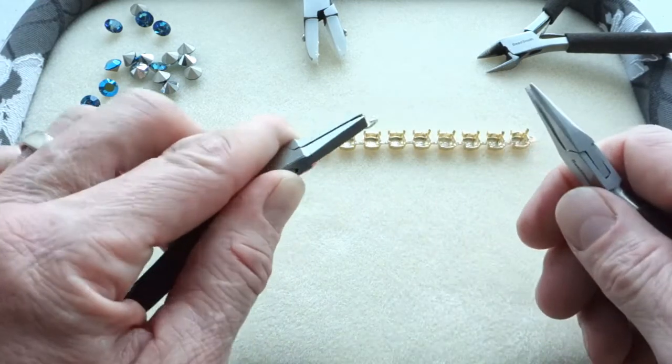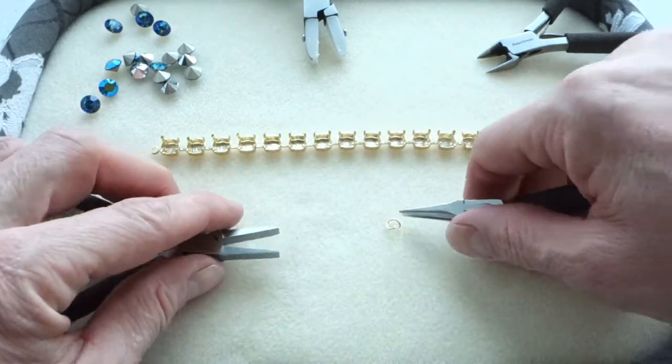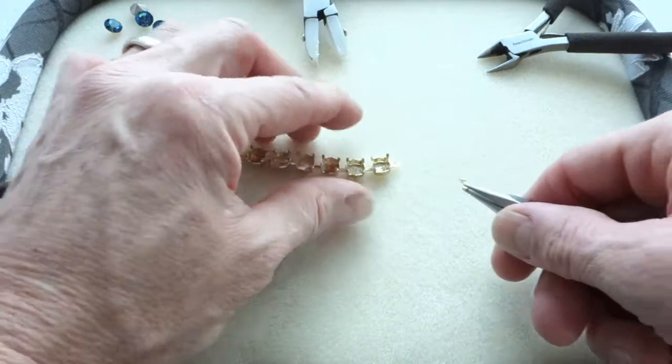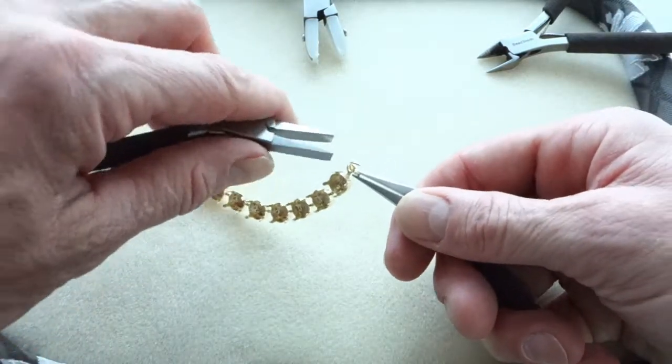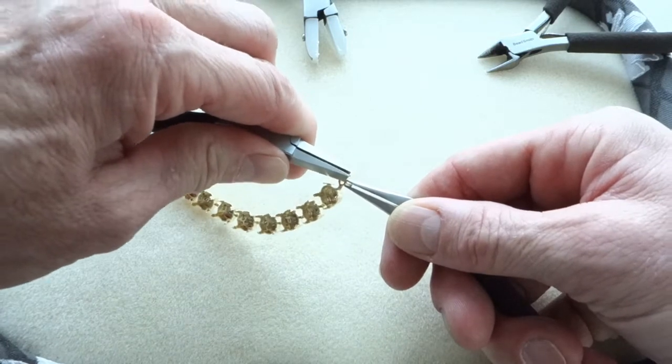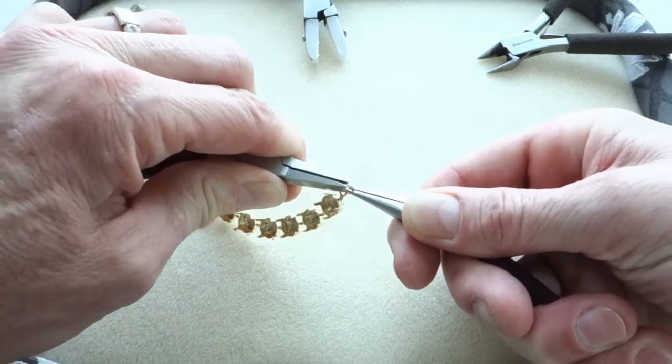Get over here. There you go, this one in. Keep it on the plier and bend it backwards, just a little bit further. And then check if they nicely align, and if they do, it's done.